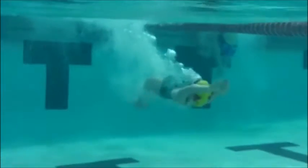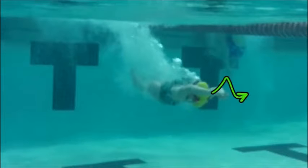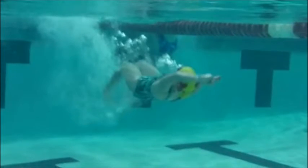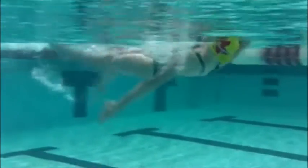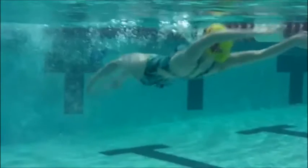Here is Angie's backstroke underwater. We can see that her streamline is not as tight as I would like to see, and we've got that little bit of a zigzag up and down motion with those hands starting the dolphin kick. Remember that dolphin kick starts from your chest and works its way down — everything from your shoulders on up does tend to move in a straight line.